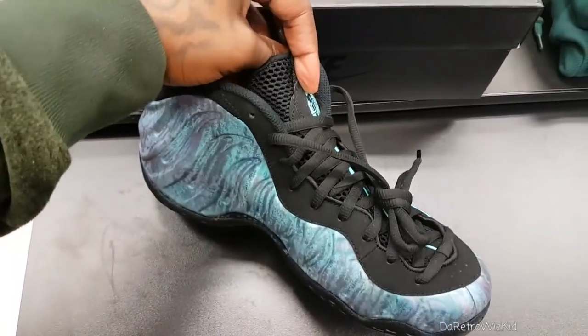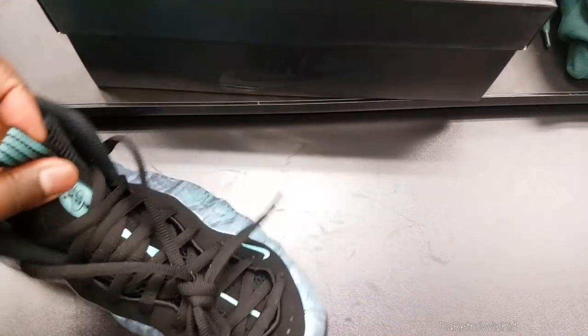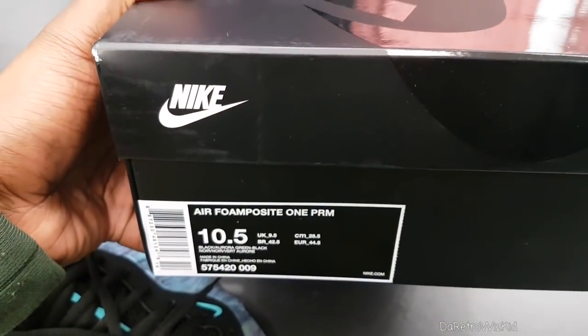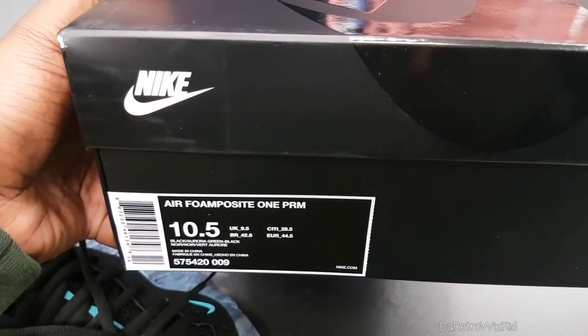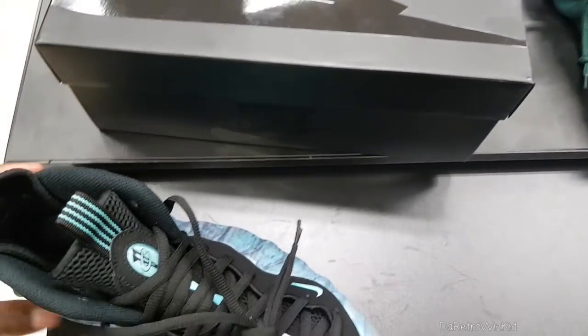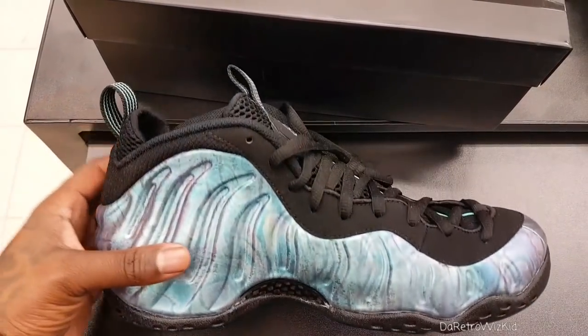I must say, they did their thing with this release. Come in your usual Foam Posite box. Pretty dope, man. Y'all tell me what y'all think about these shoes, man, if y'all going to be copping these on Saturday or not.